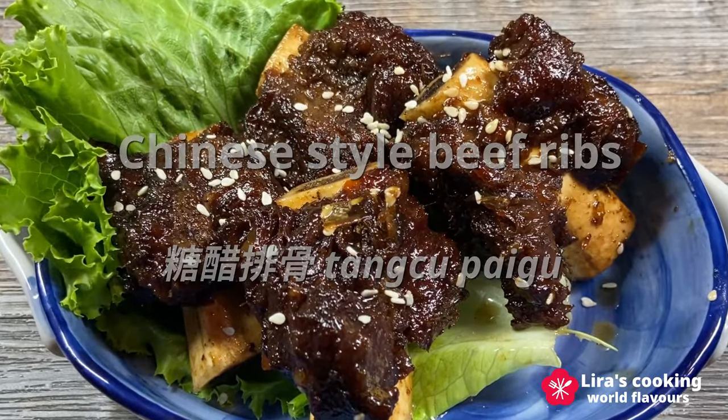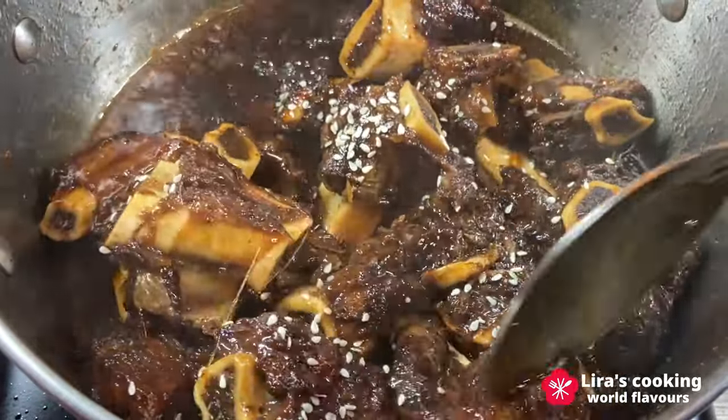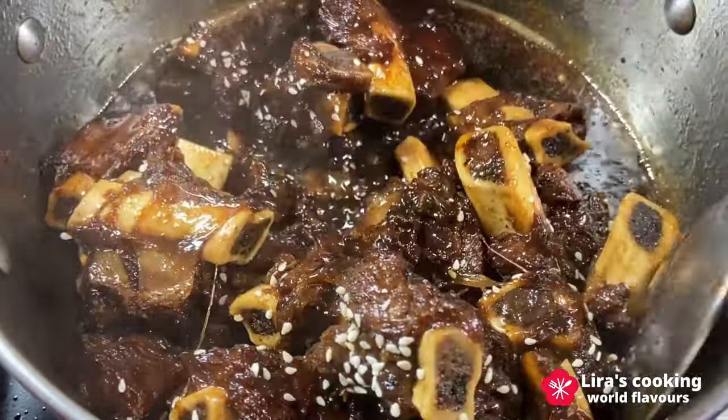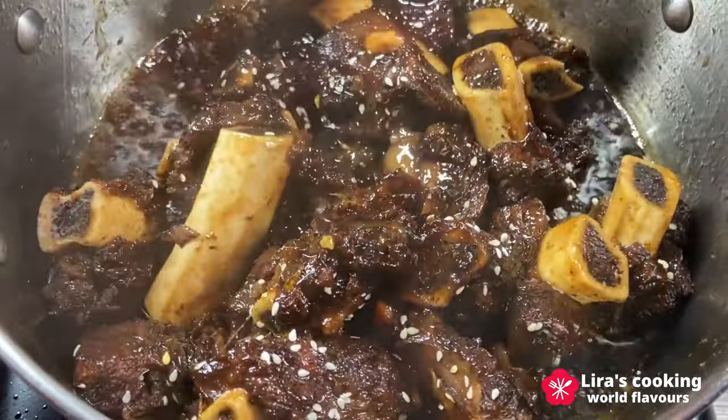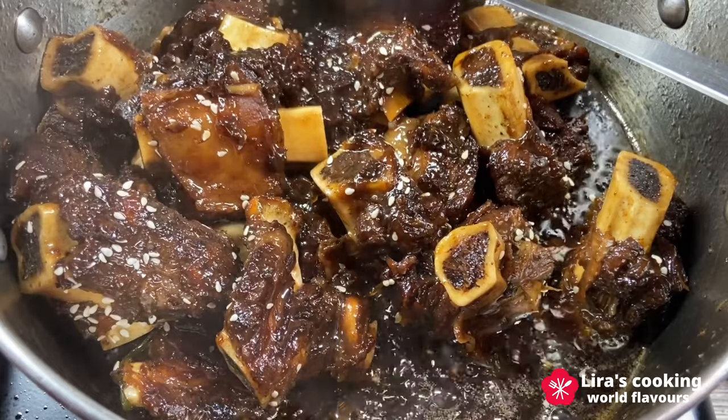The magic of this dish lies in the perfect balance of sweet, sour and aromatic flavors, creating a harmonious and satisfying taste experience, along with the crispy and tender texture of the ribs.